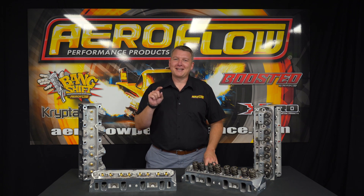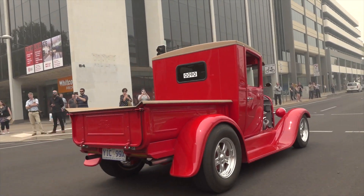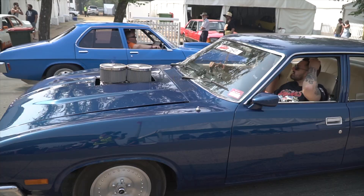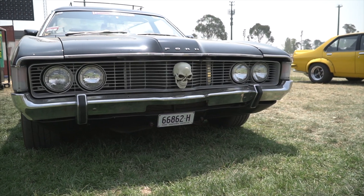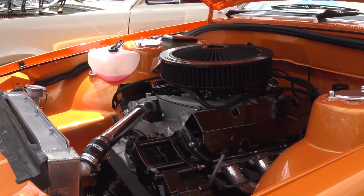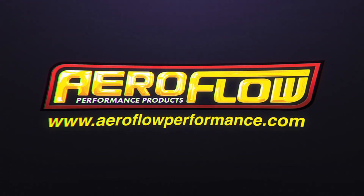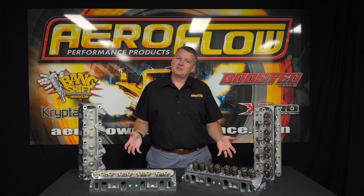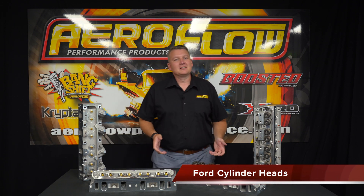All right Ford fans, I'm going to show you how to get ahead with Aeroflow Performance cylinder heads. In addition to our cylinder head range, we've decided to expand into the Ford small block and FE cylinder heads.